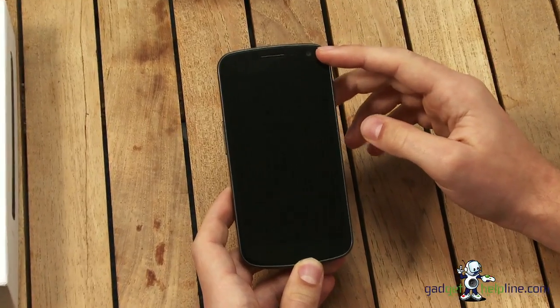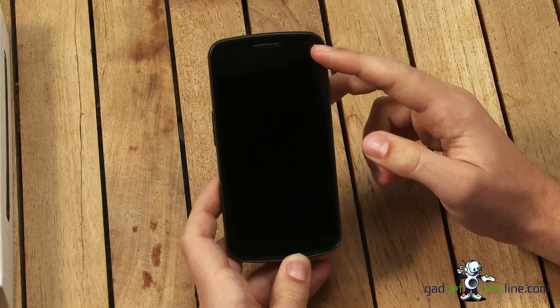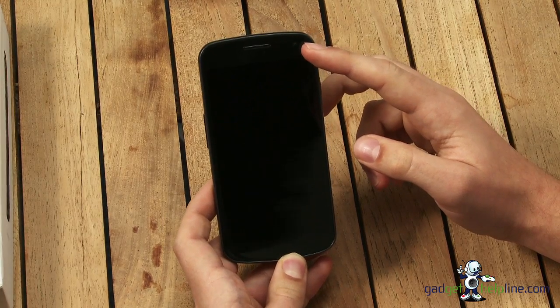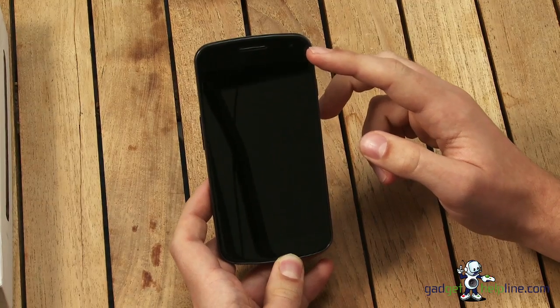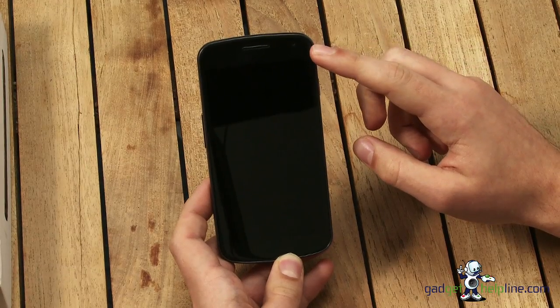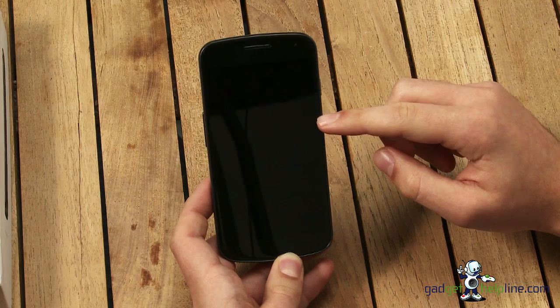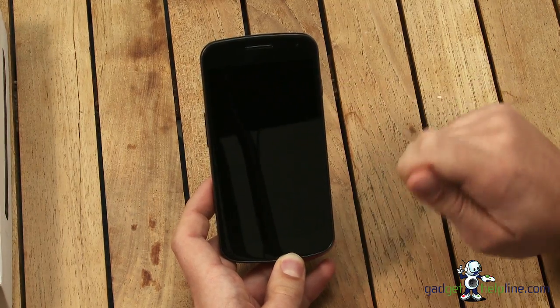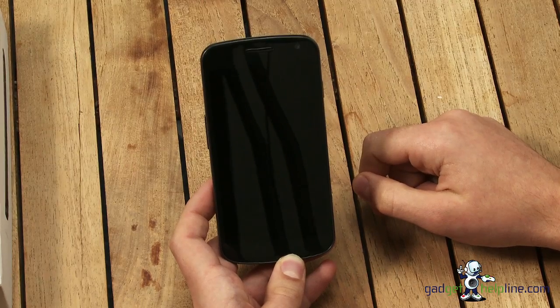We've got a large 4.7 inch Super AMOLED screen which is the same as the Samsung Galaxy S2. It has a 720p HD resolution on the screen so it's fantastic for games, videos, web browsing and everything else. The screen is actually coated in an oleophobic coating which makes it water resistant and scratch resistant as well. You can in fact run a key over the screen and it doesn't put a scratch on the handset.